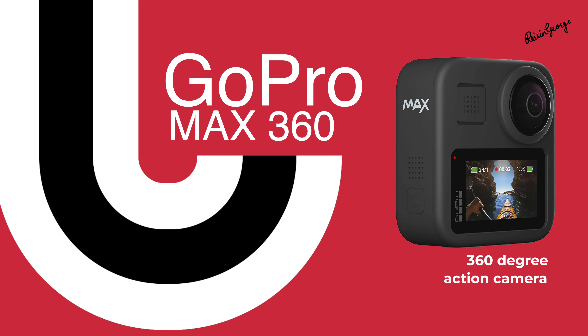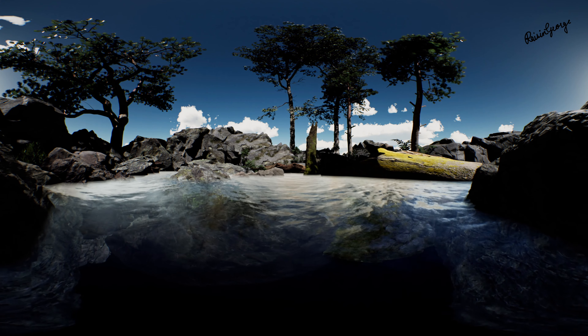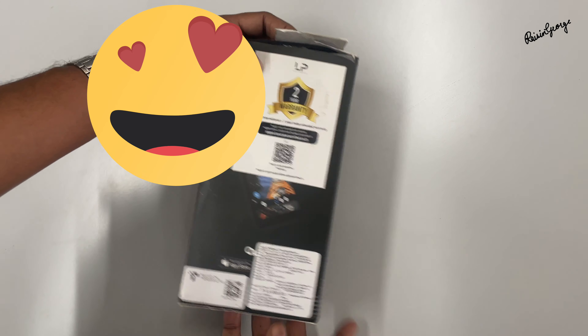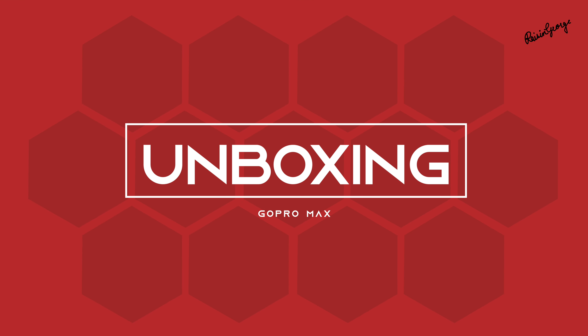Hey guys, today's unboxing is about the GoPro Max. I know I'm super late to buy this, but it took me ages to decide to upgrade from GoPro 4. I wanted a 360-degree system so I can capture multiple angles without constantly changing them. So I thought, let me invest in this. This video is just about unboxing, nothing else.